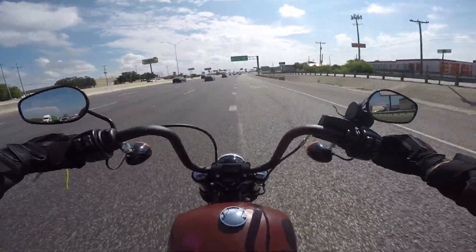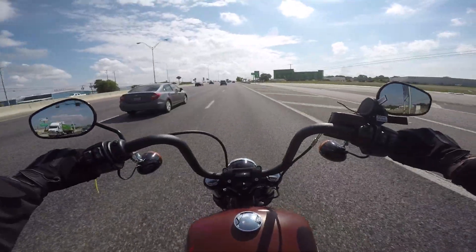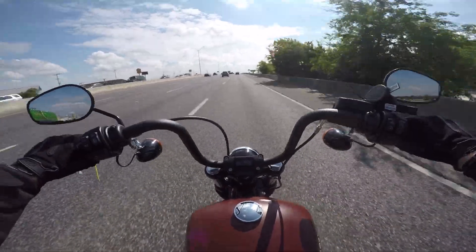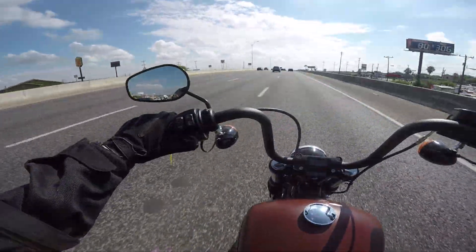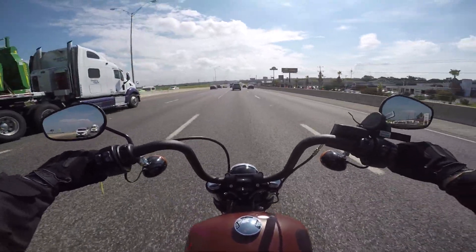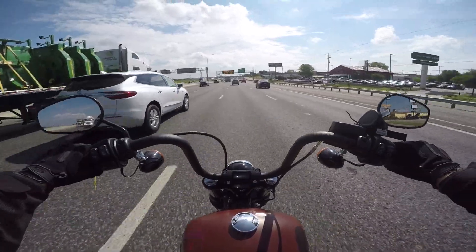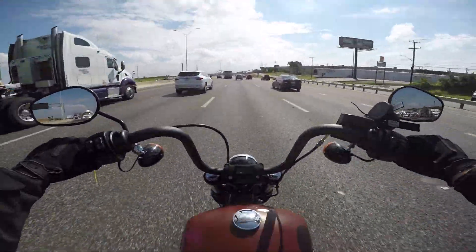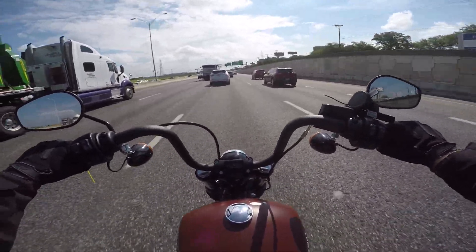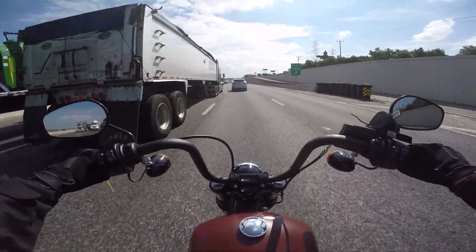Oh my god, holy crap — this 107 is stupid. My first thought aside from that was the seat: even though it has that little angle at the back, it almost threw me off the back of the bike. Harley is not known for their extraordinary seats. I also notice the wind is a bit excessive, but on the 2017s it was worse. It's better on the 2018s — you feel like you're sitting more in the bike as opposed to on it.